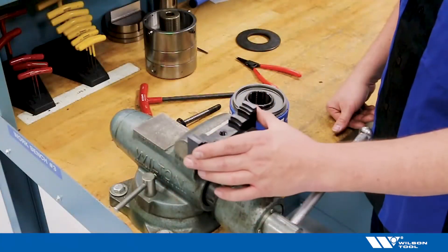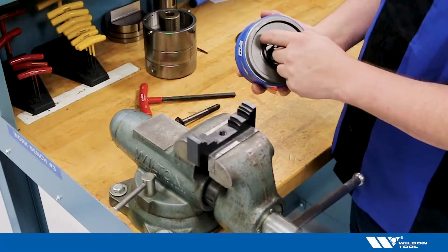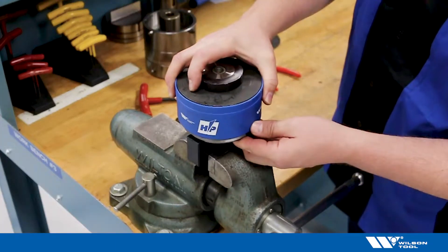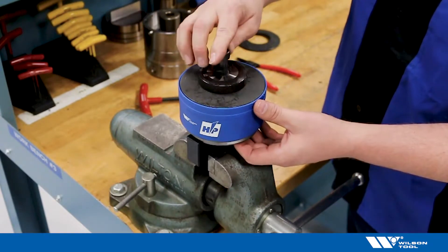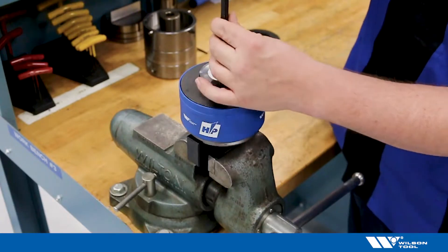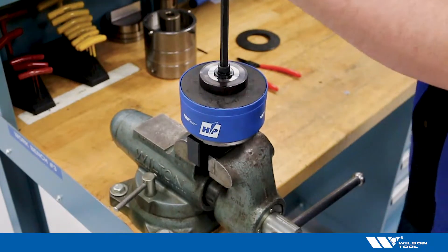We'll set up our Wilson tool compression kit in our vise. Put the block in first, tighten it down, and pay special attention to the location of the retaining rings — you do not want them in between the blocking. Put your bolt in, thread it down. Take your 10 millimeter Allen wrench and compress the spring. You're looking for roughly a quarter inch of compression to remove that spring.